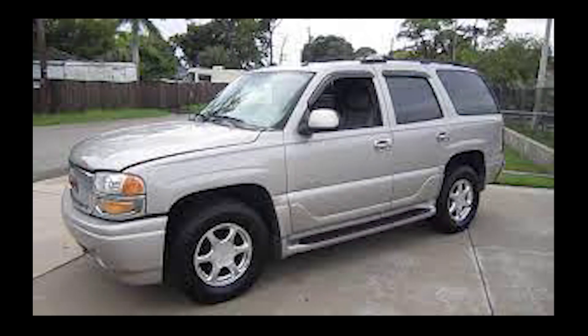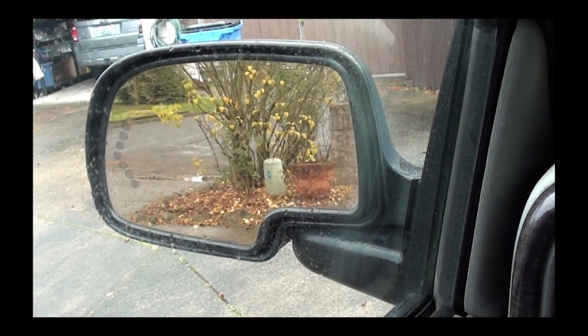Today I wanted to talk about your power folding mirrors. What I found out is that if you move these mirrors manually, they'll become unset. Even if you accidentally move the mirrors, they need to be reset. If you don't, your mirrors won't stay in the unfolded position, or they'll flutter or shake as you're driving at normal speeds. When my mirrors started acting up, I thought I had to replace one, but it turns out you just have to reset them.